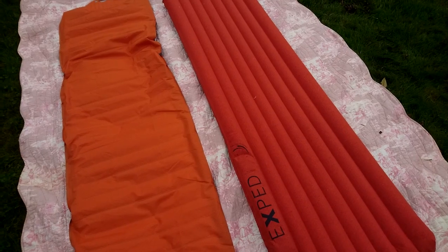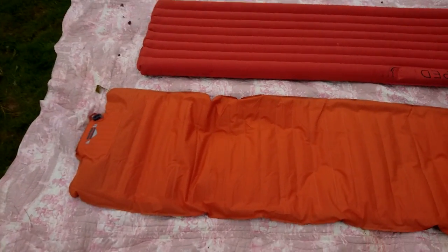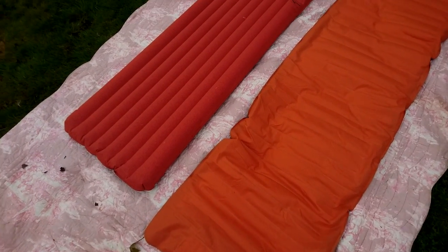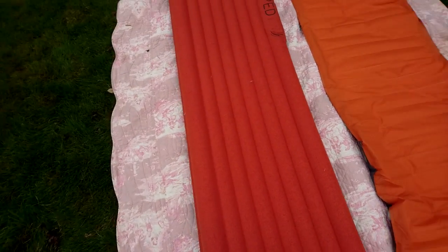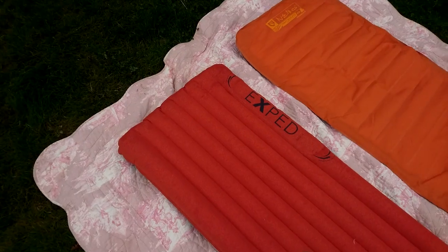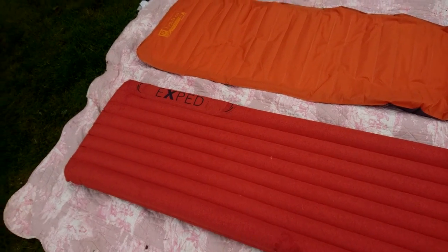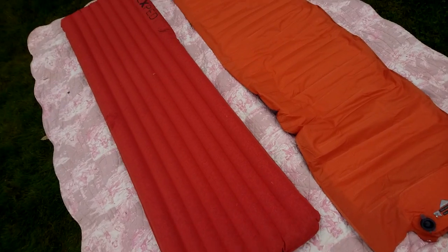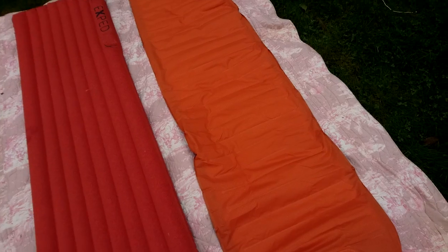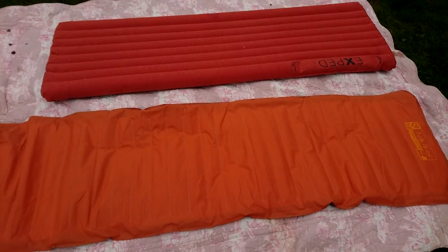All in all my recommendation is the Exped. The Nemo's good — I think it's even more expensive than the Exped — but I'd go for the Exped anyway. They have good warranty as well: one of the walls between the chambers popped and I just went to the store and they gave me a new one. So all in all, Exped is cool. Nemo's cool too, but I just roll off it. That's all folks.